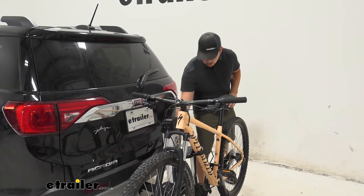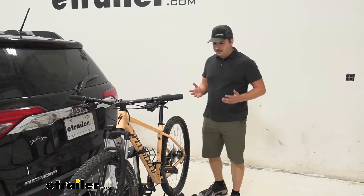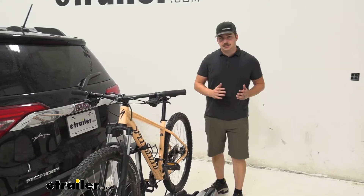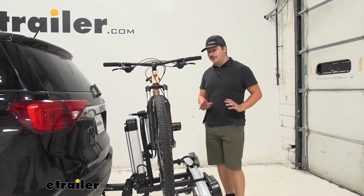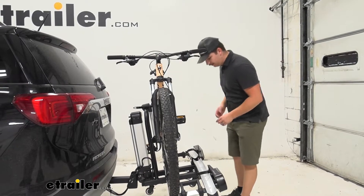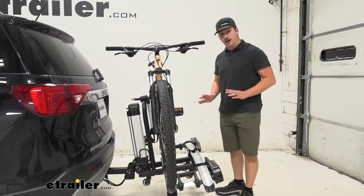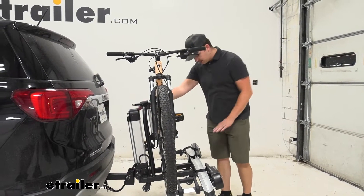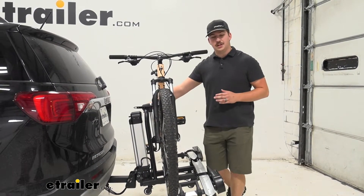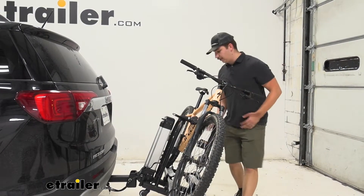We'll check out the actual loading and unloading in a bit, but for now I'll let it raise up and we can take a look at the tilting. You do have the ability to tilt the bike rack away from the vehicle with bikes loaded. To do that we just have a safety lock right here — we'll push and turn that to unlock the tilting — and then there's this lever right here. For me it's a pretty good height for my knee so I can just press on that and let the bike rack down.